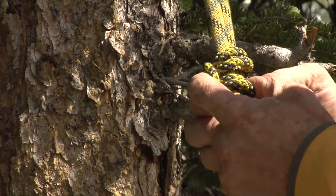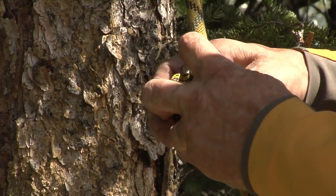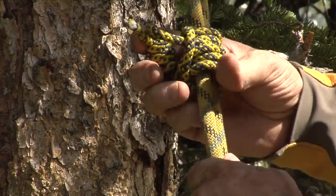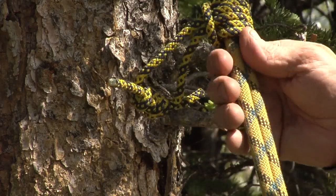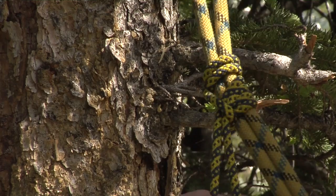And I go through one more time, and I have a rescue Prusik. It slides up, slides down. When it's pulled, it fights.